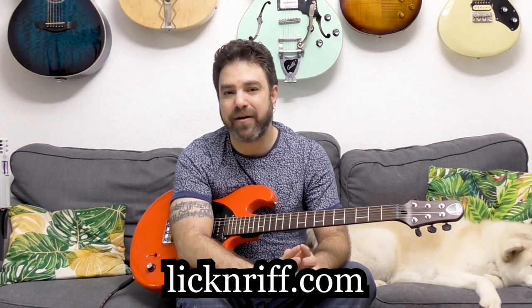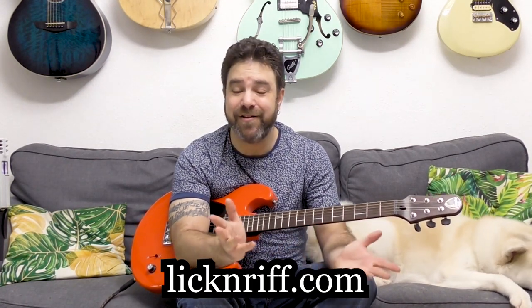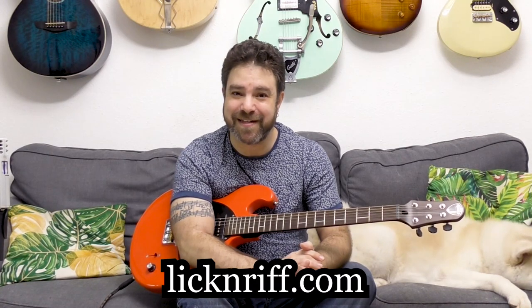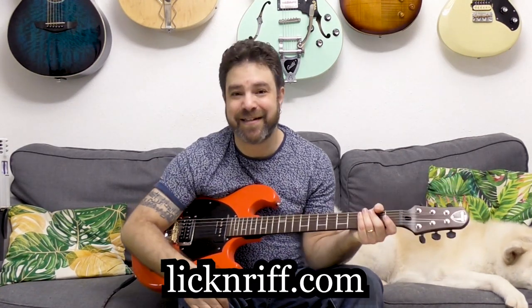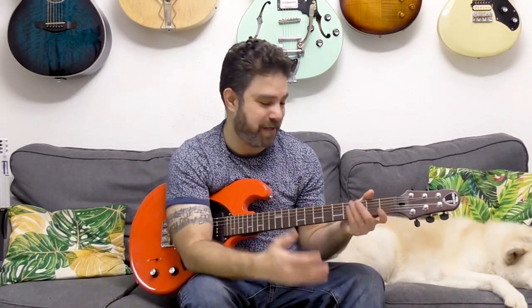It's all psychological, but it makes a huge difference. Before you go, subscribe to the channel if you haven't already, and go to lickandriff.com where a free three-hour guitar workshop awaits you as a gift from me to you. Go to lickandriff.com right now, take my free guitar workshop to take your guitar creativity to the next level, and I will see you next lesson. Bye for now, have fun!